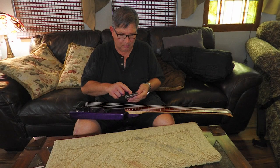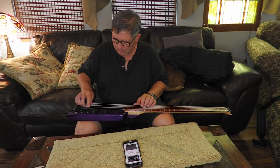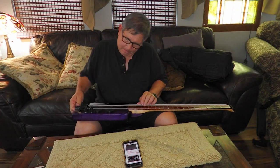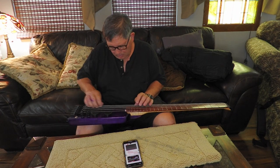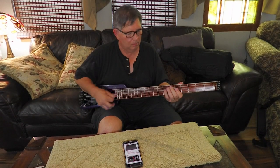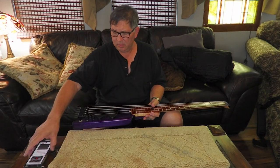I'll go ahead and do a rough tune on it. What I'm going to do next is make some sound samples.